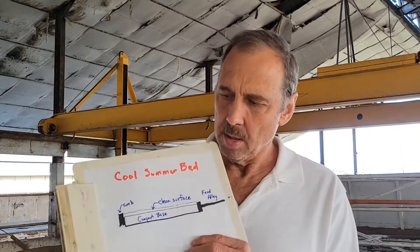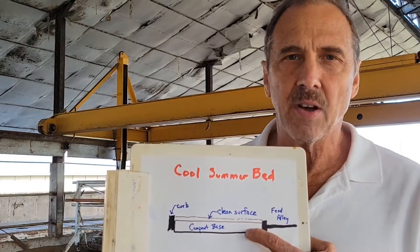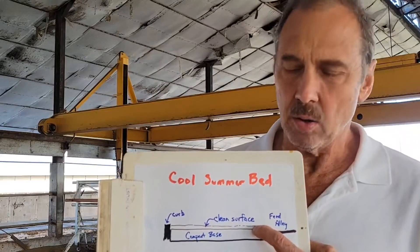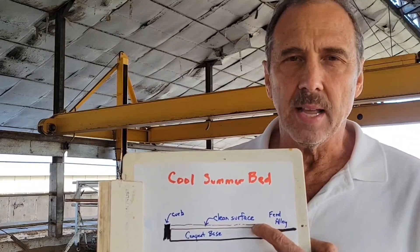For this trial, I completely removed the tiller, which would normally be a no-no, but because the bed cleaning technology removes all the manure and urine, we can get away without tilling. In the summertime, this base layer becomes very compacted and, due to lack of oxygen, remains cool.